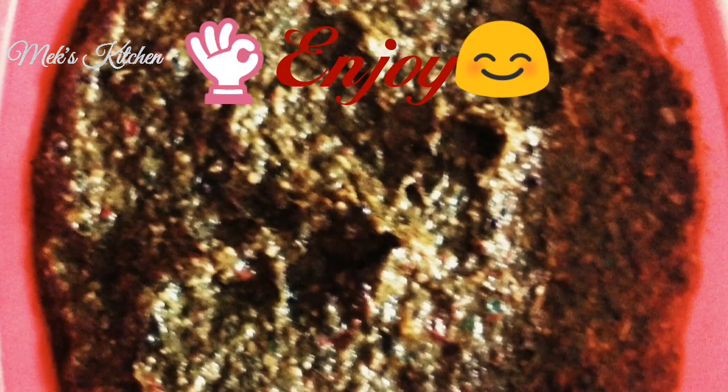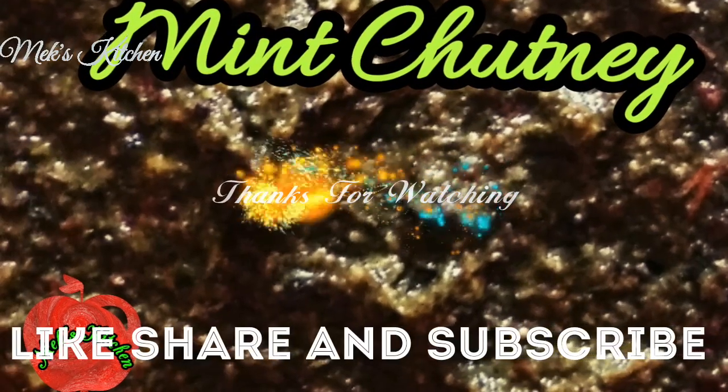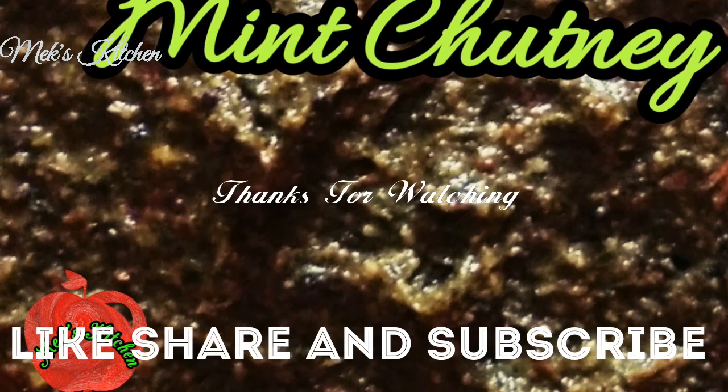If you want to make this pudhinath veyel one time, comment below. If you like this video, please like and share. Thanks for watching friends.